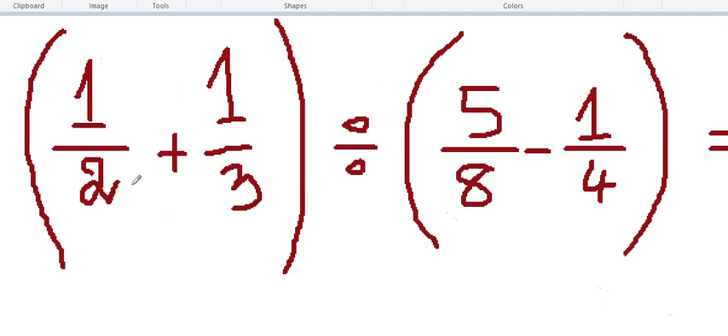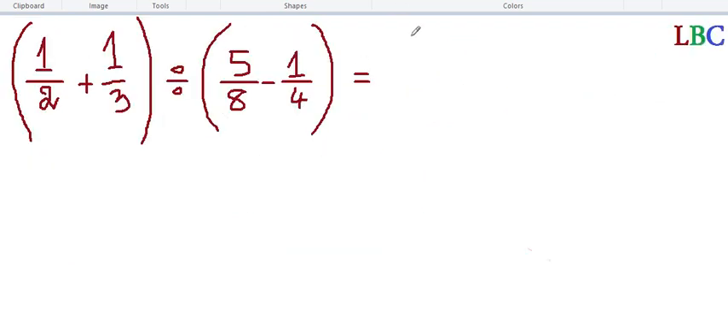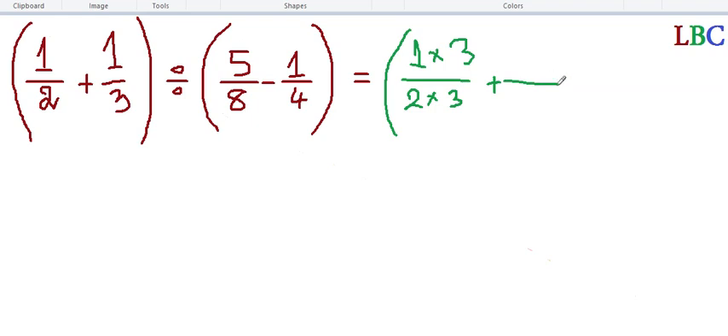So first we match — two and three — and for this side we match eight and four. I will explain to you one by one. For two and three: the LCM gives us six. So one over two becomes three over six, and one over three becomes two over six — and it's plus.